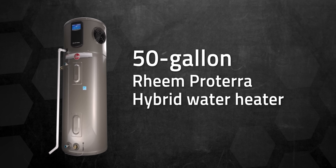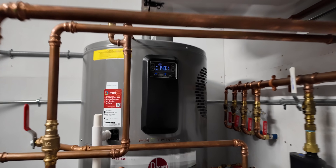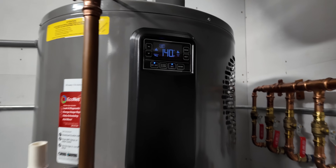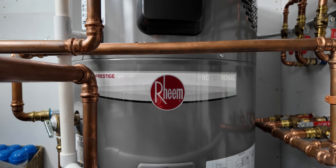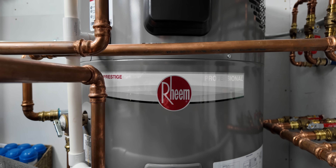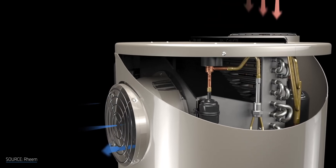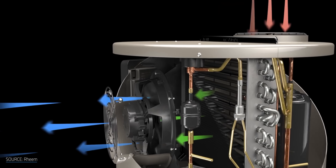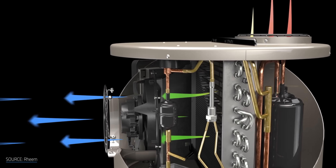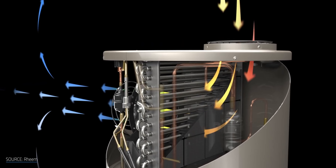I've got a 50-gallon Rheem Proterra hybrid water heater here. I'll be sharing my thoughts on this specific model as we go, but this is more about just using a heat pump water heater in general — brand doesn't matter. The biggest reason you would want a heat pump version is the coefficient of performance, or COP. That's the ratio of energy in versus energy out, or how much heat energy you get for every kilowatt of electricity or natural gas therms that you put in.